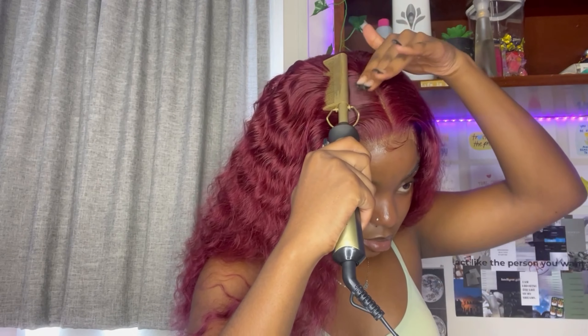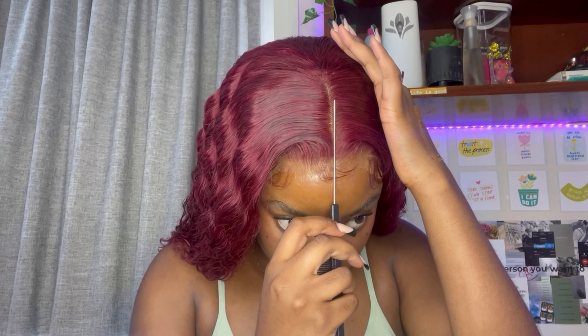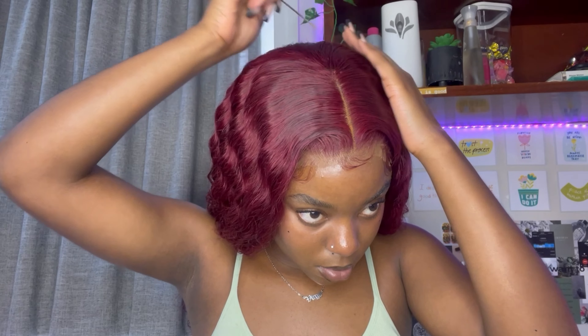I went in with some wax and a hot comb, then sprayed my hair with some water and brushed it out completely, going in with some curl product. I'm just going to repeat this on the other side, and once I'm happy with how it looks, I'll go in and really define the middle part with some foundation and a rat-tail comb.